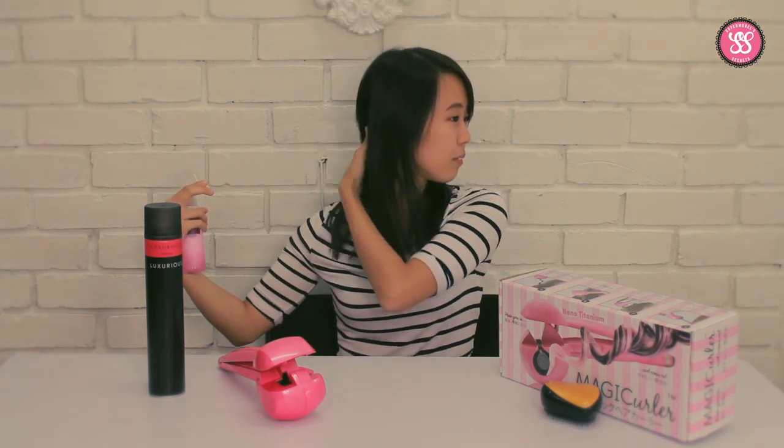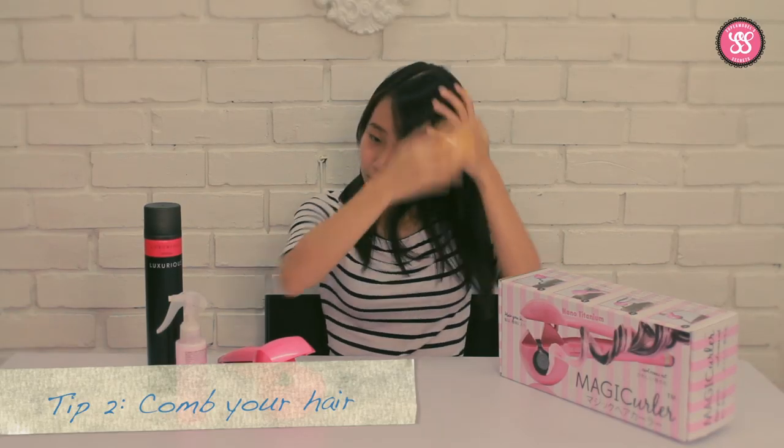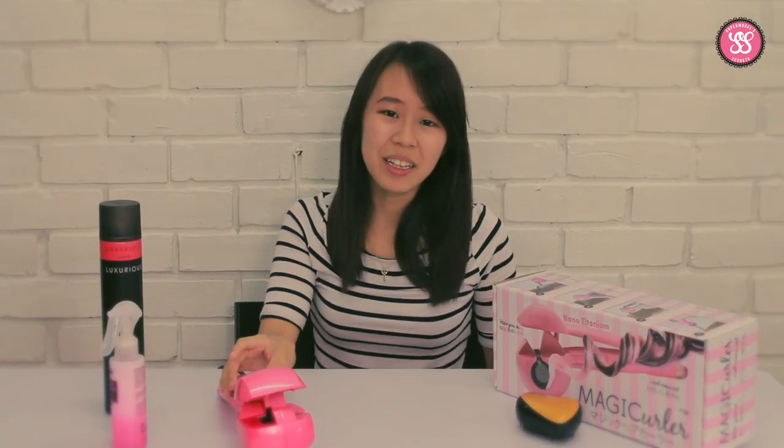You just spray — just a few sprays. And then next, you can comb your hair. Just comb it out. As you can see, my hair is very messy right now. So now that you've sprayed your hair protecting spray and combed your hair, you can start.